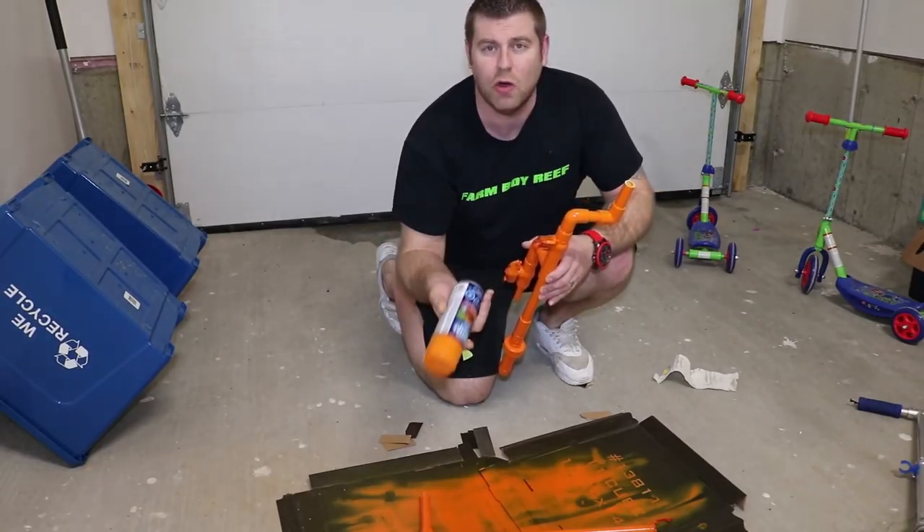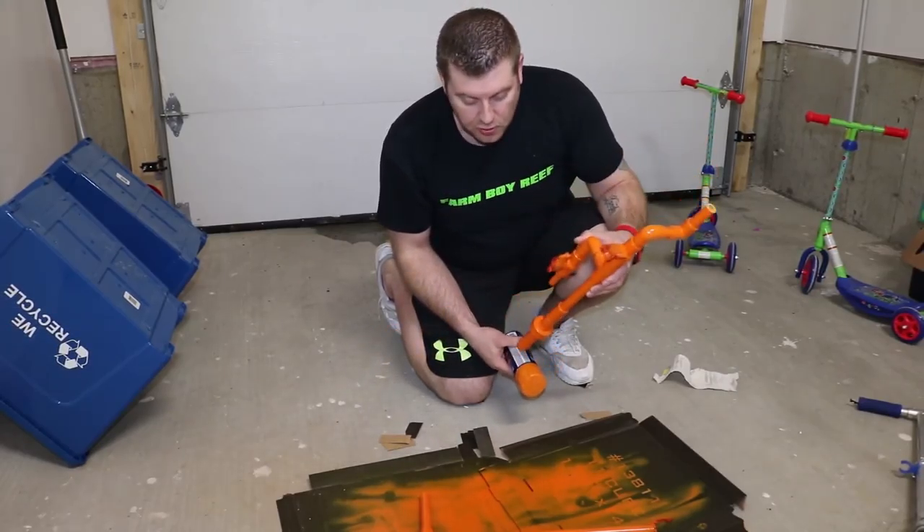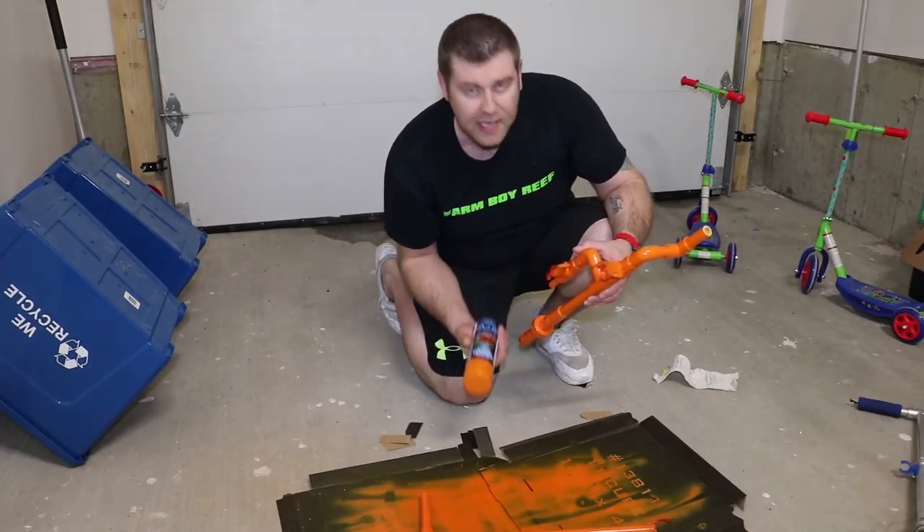You can get it at Home Depot or Home Hardware. It's about $8 and anybody can do this. So look at that — it looks perfect. Let's go ahead now, let's head back to the tank and get this installed.